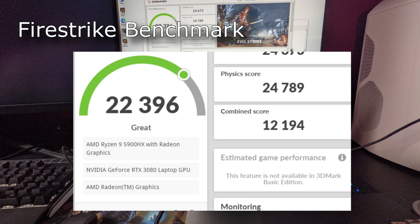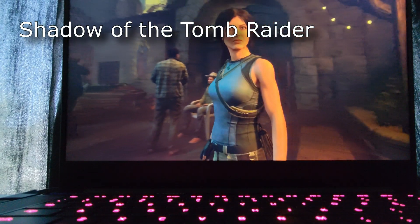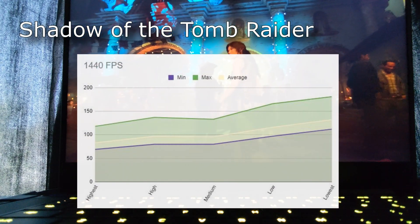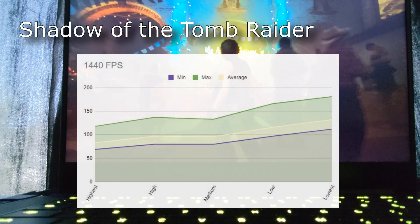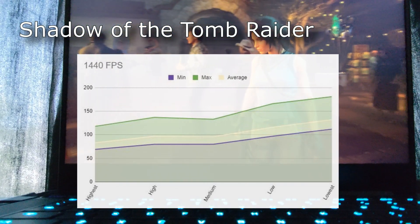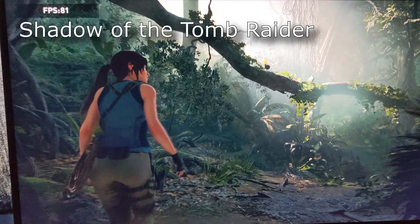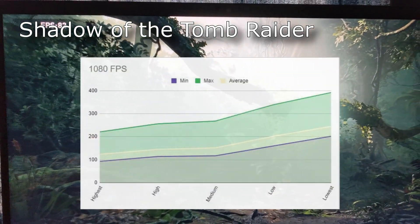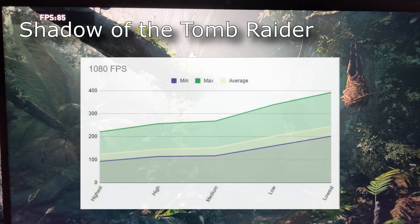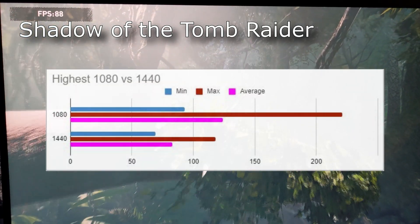Running Firestrike benchmarks through the laptop display had similar results as Time Spy. A 22,000 graphics score seemed pretty low to me. Here's a look at the CPU and GPU temperatures for this benchmark, coming in just under 100 degrees Celsius. Running Firestrike through an external monitor had about a 10% bump in graphics score — way better, and the CPU and GPU both came in cooler. Shadow of the Tomb Raider, using the in-game benchmarking tool at 1440, seemed a bit disappointing for how a 3080 should perform, but it still looked great, with average FPS around 80 on the highest settings, all the way up to 125 on the lowest.